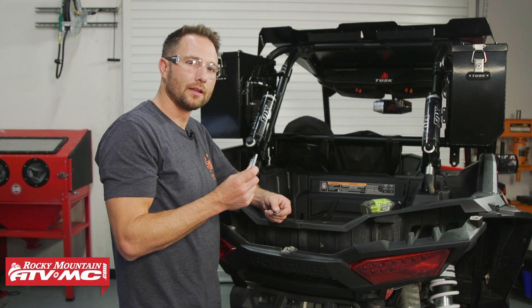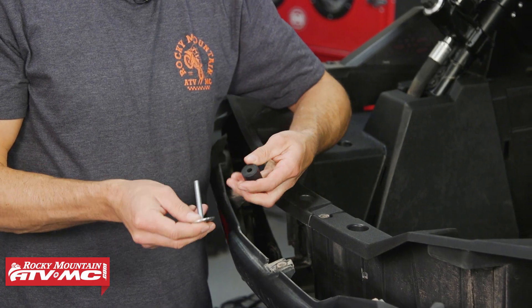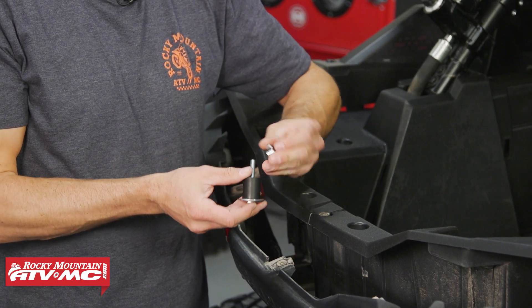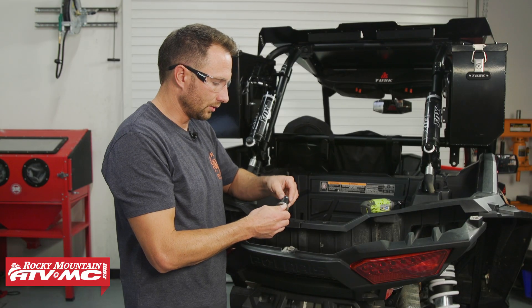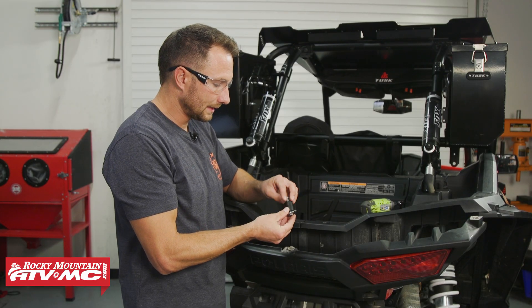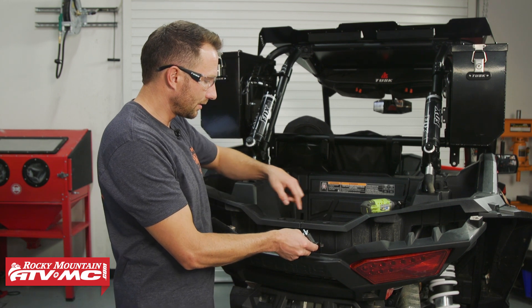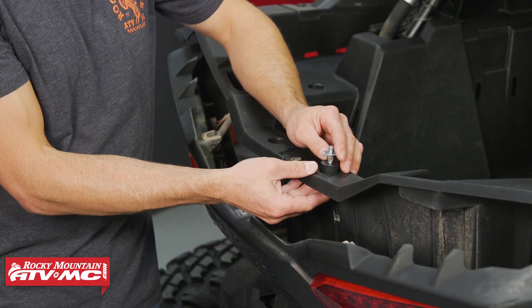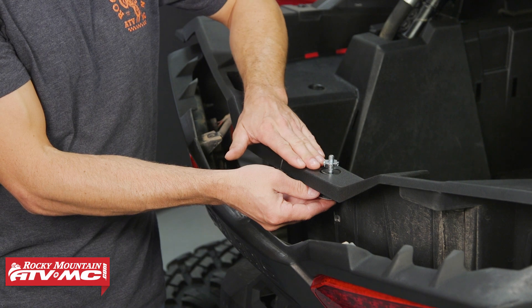Now I'm going to take one of the M8 by 55 millimeter bolts, go through a cup washer, through the rubber sleeve, and then we've got the T-nut on top. You want to leave this a little loose until it's set in place. We're coming through the bottom — you have these two mounting locations right here. Come up through the bottom, and once everything is tightened down, you want the T-nut to be flush with the back of the bed.